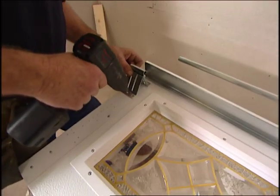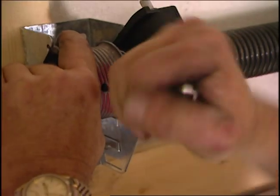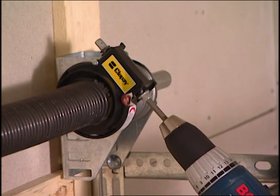Professionals can install one of these doors in about an hour, but if you're an experienced do-it-yourselfer you can probably handle this job. Fully assembled, the door weighs close to 400 pounds — that's why all garage doors use a system of heavy springs for easy lifting.